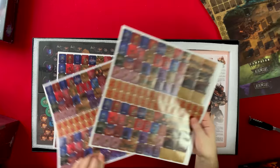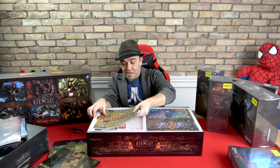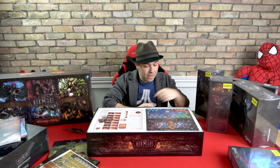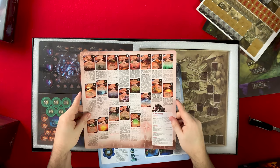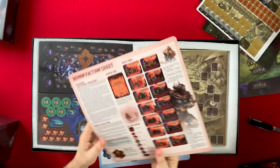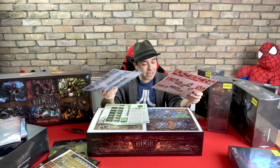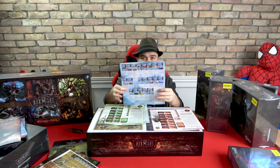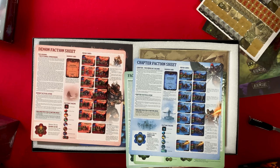There's a lot of stickers here — the gameplay these provide must go a long way. We also have what look like reference sheets for each faction — one for the Demon faction, one for the Chapter faction, and more. Each faction has its own little reference guide. It's very useful and nice quality, just there for you. This is shot in 4K so feel free to pause and enjoy.